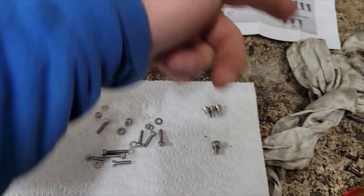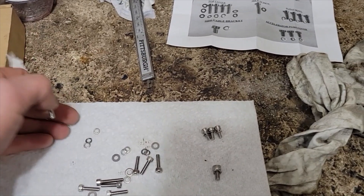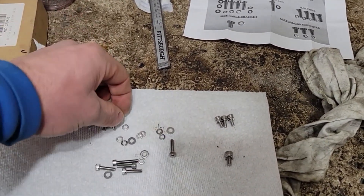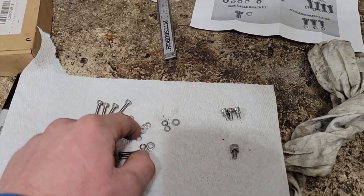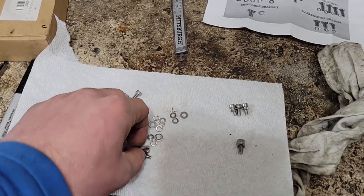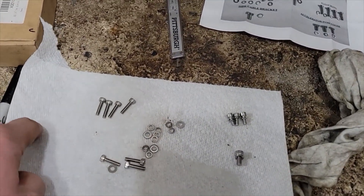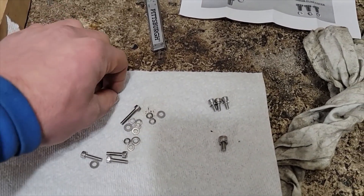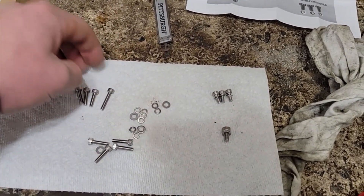I'm just laying it out — they have a nice picture so you can see what goes where. This kit was like $20. Honestly, for me to source all these screws on my own would have been kind of a pain. I looked — I could have bought screws from McMaster, but it would have been more and I'd have a bunch of extras. You're paying for the convenience, which is worth it honestly.